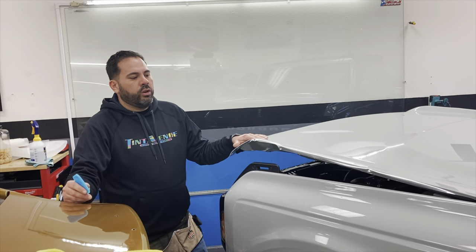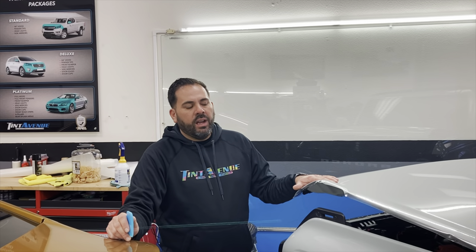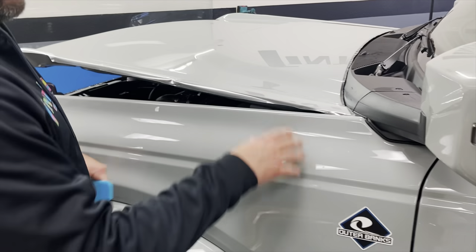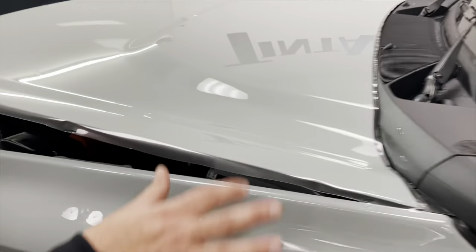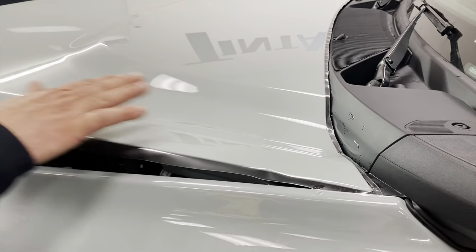The good thing about doing the full car is you don't need to worry, because the film has some self-healing properties. But you can see the optical clarity of the film — on this one you don't see a big difference. Right now I'm doing both — the hood is one piece and I wrap it and cut it by computer.